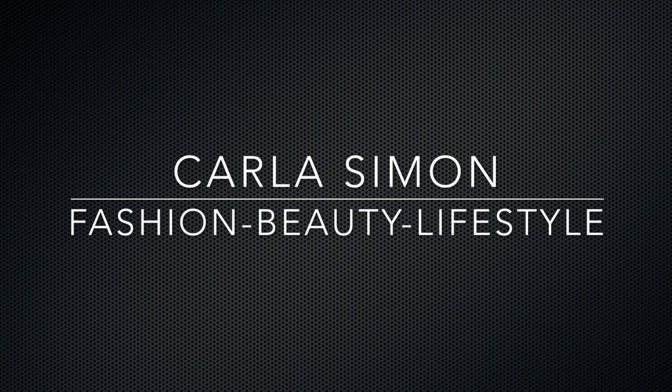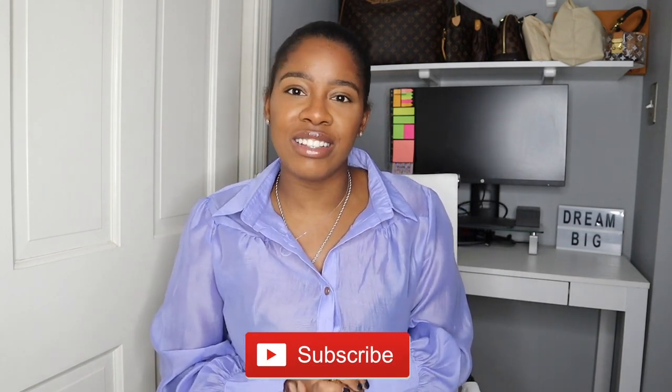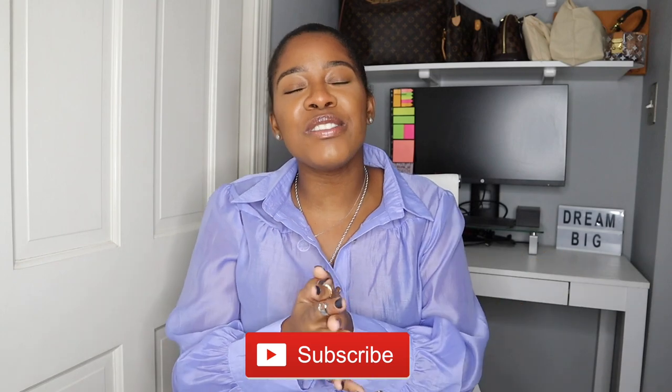Hello everyone and welcome back to my channel. In today's video let's unbox something from Coach. If you already subscribed welcome back. If you're new, welcome — my name is Karla and on this channel I share videos on fashion, beauty, and lifestyle. If you enjoy these kinds of videos then please subscribe down below.